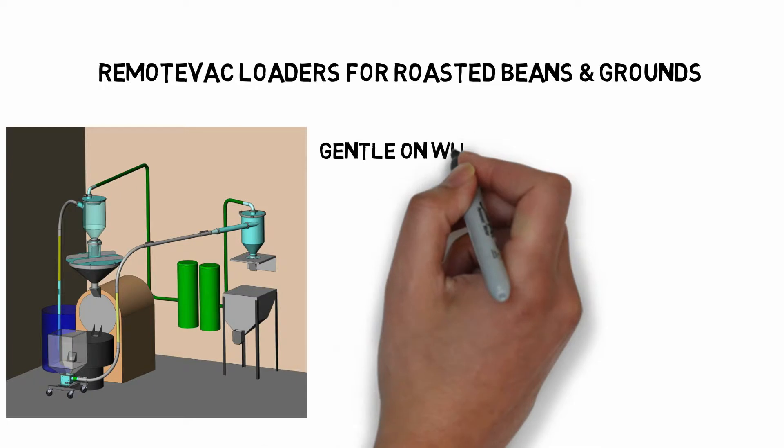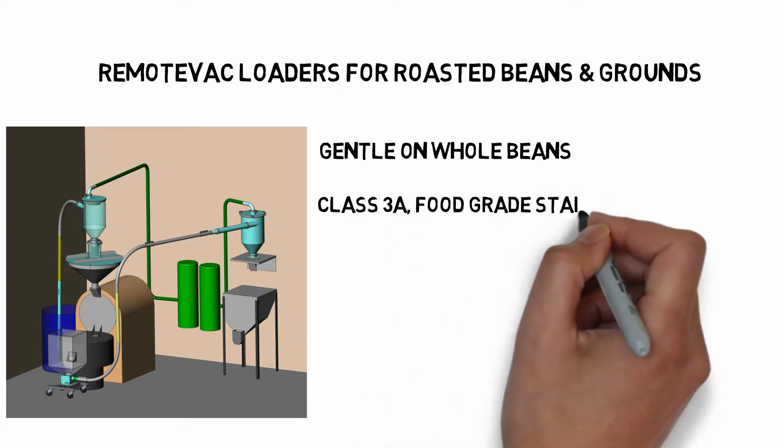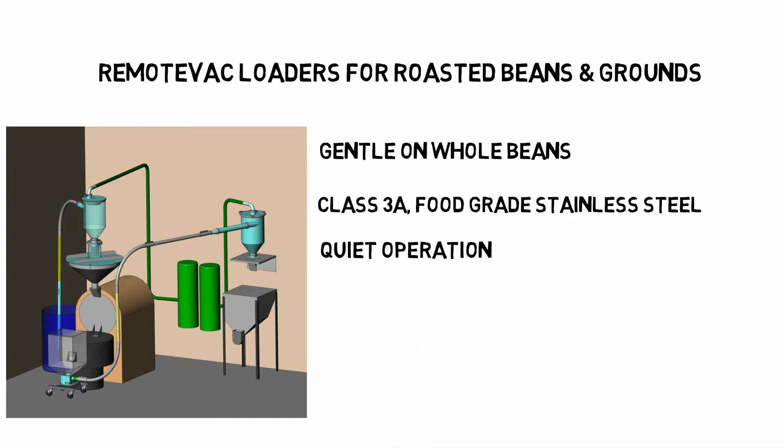Remote Vac Loaders for Roasted Beans and Grounds. Remote vacs are designed to be very gentle with beans to avoid breakage. The vacuum chamber is Class 3A food grade stainless steel. They are very quiet compared to other loaders.